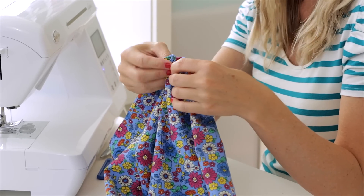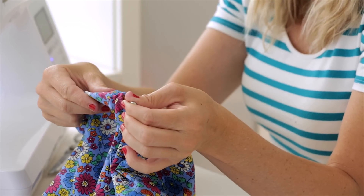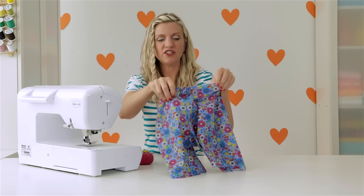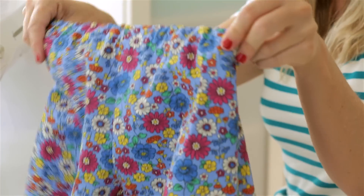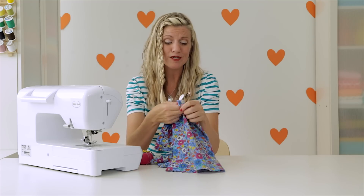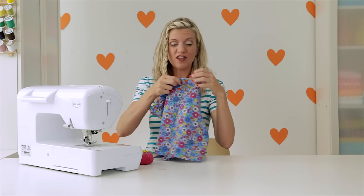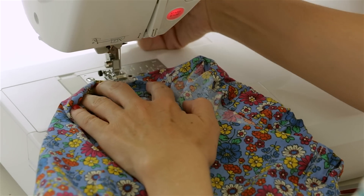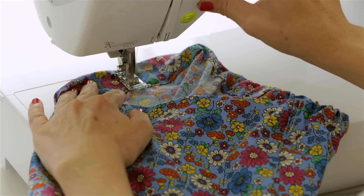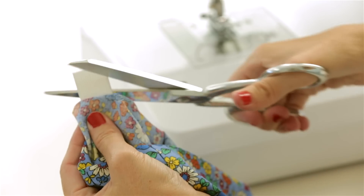Continue pushing the elastic through until it comes out the other side seam — and there's our little safety pin again. Pull that out. Remember that I gave myself a couple of extra inches, so I'm going to pull kind of a tail there, just enough that I can see it all cinched up. If you had your child around, it might be nice to try it on and see if you've cinched it enough. Otherwise, just go with the measurements we talked about. Sew this end in place as well right on top of the side seam, then trim off any of that excess elastic.